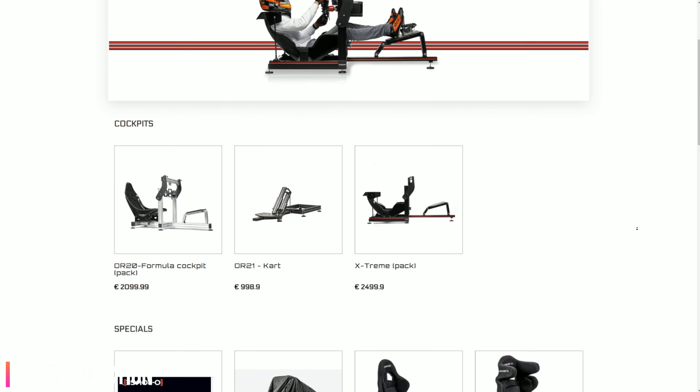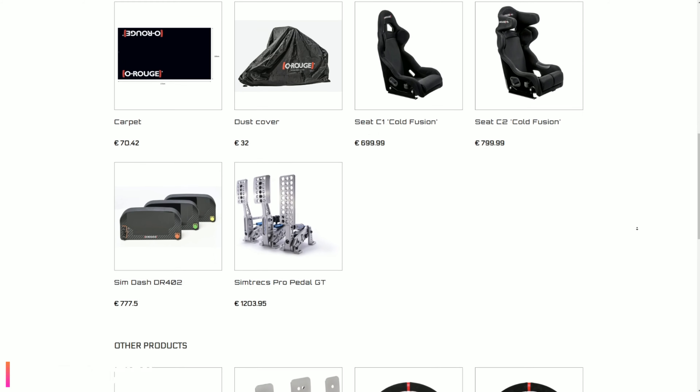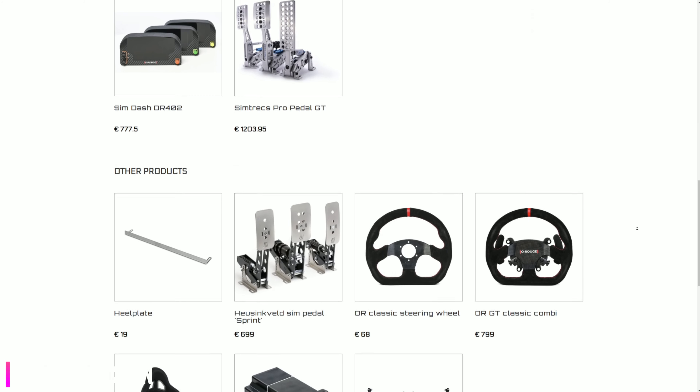O Rouge is a Belgian company who traditionally sells aluminium profile rigs, steering wheels, and now in-house designed ventilated bucket seats.